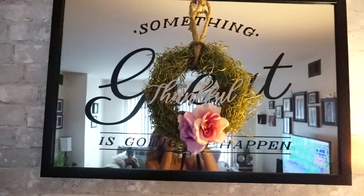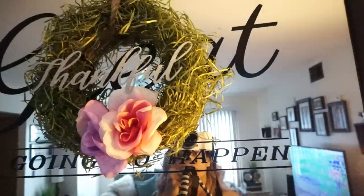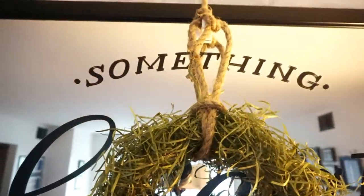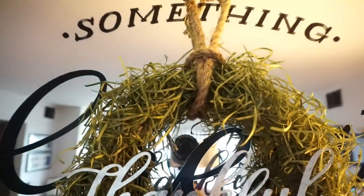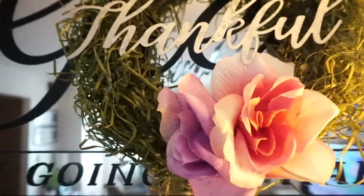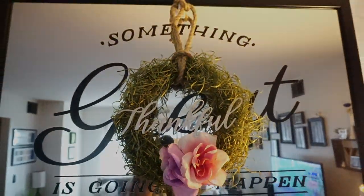I think this is so cute. I opted to put it over my mirror — this mirror says something great is going to happen. I know there's a lot going on because of the words, but it is the mirror that I have over my fireplace right now. Eventually I will change it but I still think it looks really really cute. I hope you guys enjoyed this video — if you did don't forget to hit the like button, comment and subscribe, and I'll see you in my next one. Bye guys!